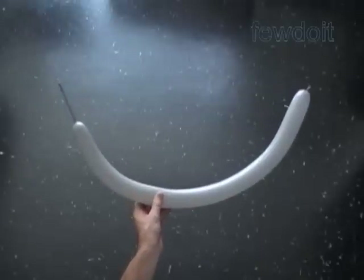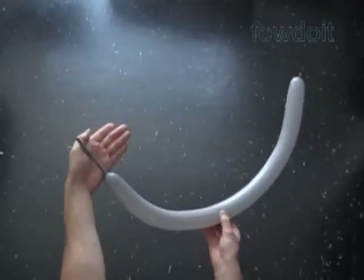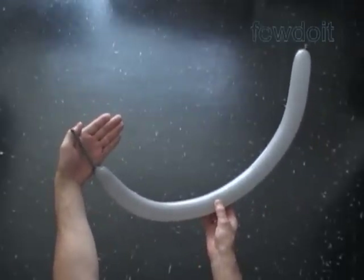Hello. Today we are going to make a pyramid. It is one of the basic sculptures that we can use to make variations of sculptures — animal hats and more.